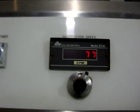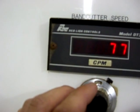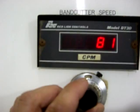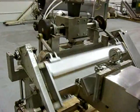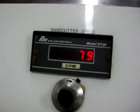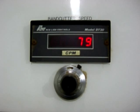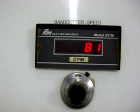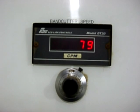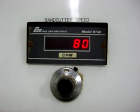We have the band cutter set at 80 cuts a minute, and we do that by changing the speed dial here. You can see the unit is traveling at 80 cuts a minute. That speed can be set anywhere from about 60 to 120 cuts per minute. If you would like to go slower than 60 cuts a minute — which is one cut per second — then we also have a cycle mode.